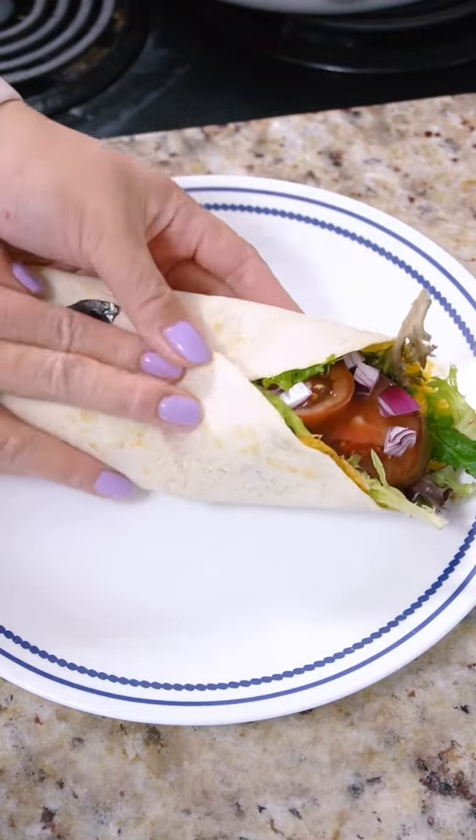All right, let's try that tortilla egg wrap but vegan. Sometimes TikTok trends get a little silly, but this seems like a great idea.